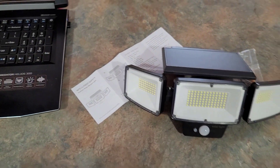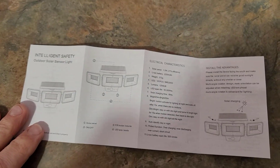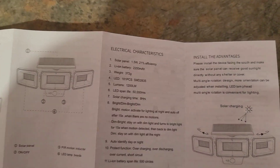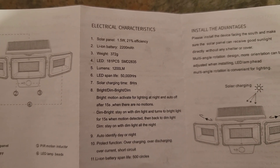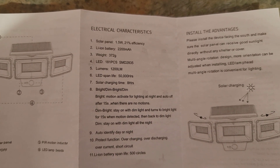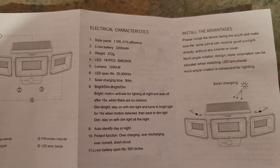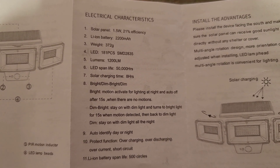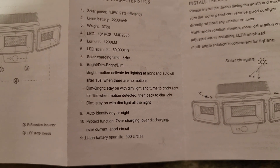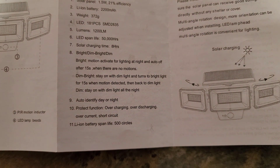We're just going to see how bright this thing is tonight. I'm going to let this thing charge for a few hours outside — it recommends about eight hours to charge. You can see all the electrical characteristics here: it does have a 2200mAh battery, 1200 lumens, LED lifespan of about 50,000 hours, solar charging time of eight hours, and it goes over the different light settings with auto day and night identification.